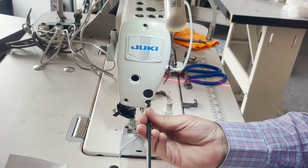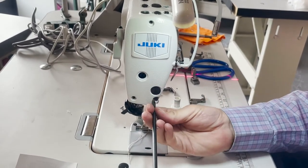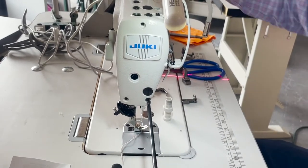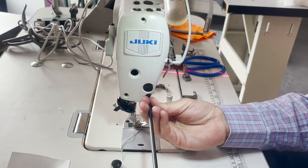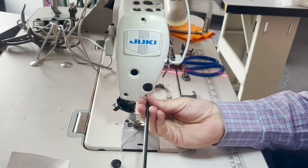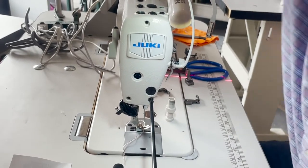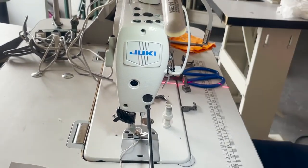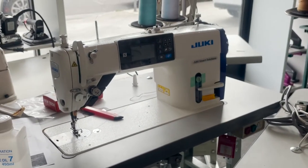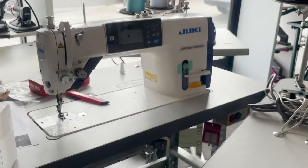This machine by the way is the Juki DDL-8700H, and you can do this with any single needle sewing machine. I tried it — it doesn't work on the DDL-8700-7. Also, you see that back there — that's a fully loaded Juki DDL-9000C. I didn't try it on that one, but it would work on it.